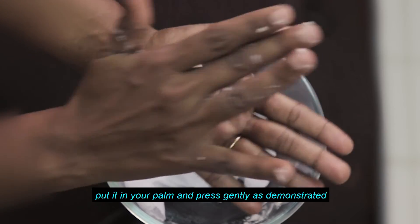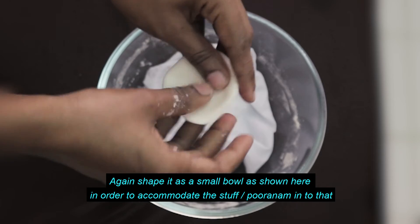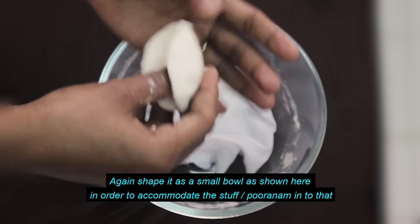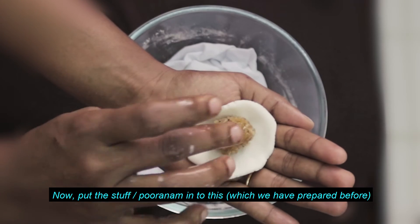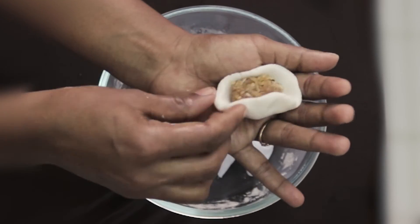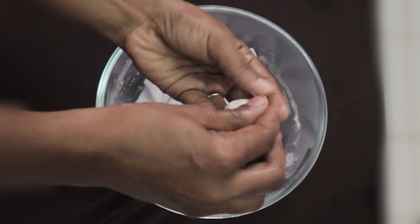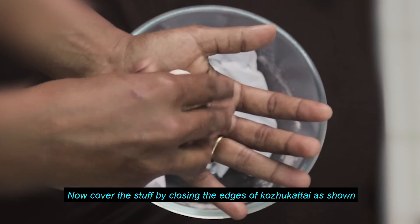Use the Ulangal — press the Ulangal on the form. The Ulangal is used to cut the form, shaping it. Use the Ulangal to cut the form and cover the edges to shape it.